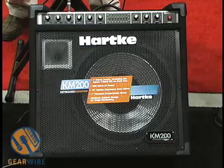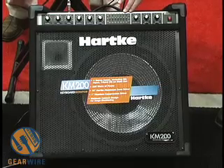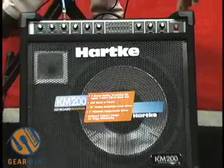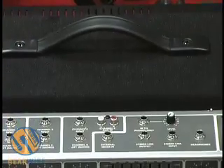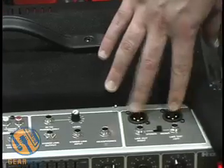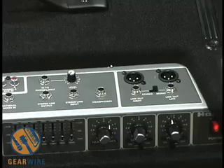This amplifier is 200 watts, it has 4 channels, we have a 7-band graphic EQ on the main section as well as 2-band EQ on the master channel. The amplifier also kicks back for easy monitoring. You can see on the top panel we have XLR balanced out as well as stereo unbalanced outputs for any live sound application.